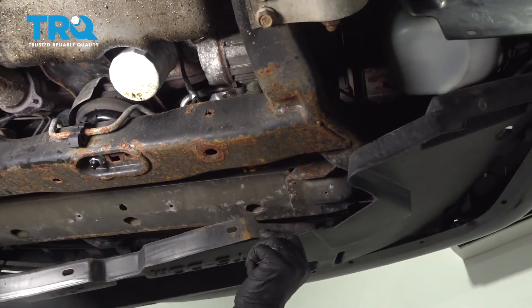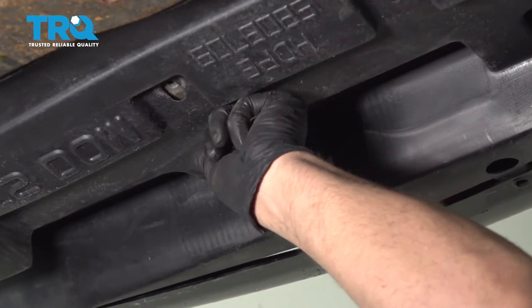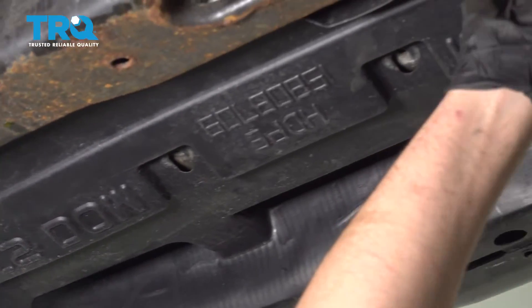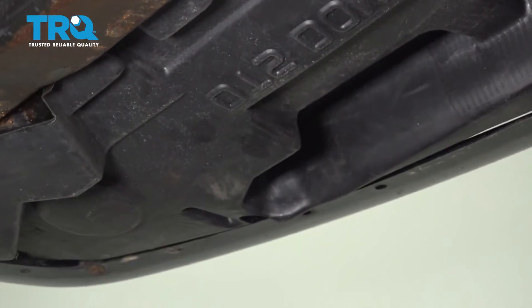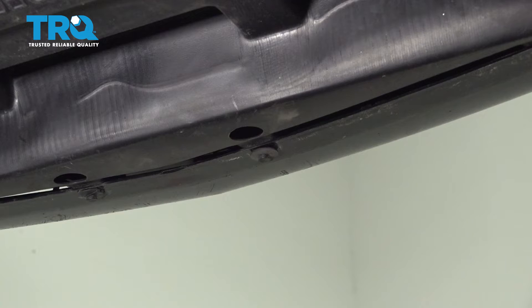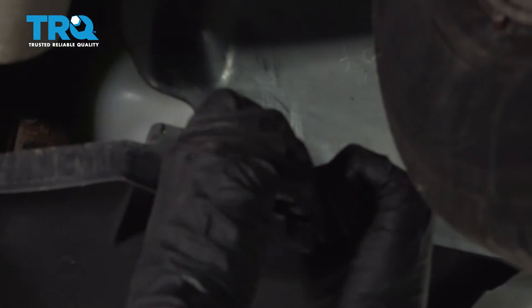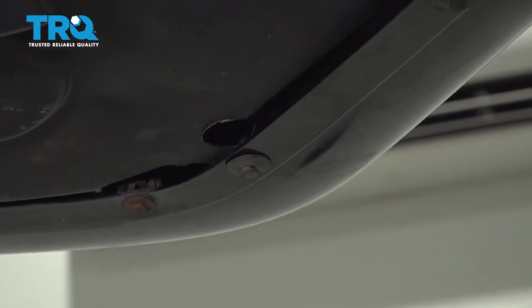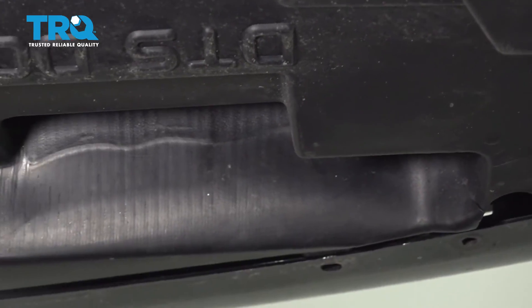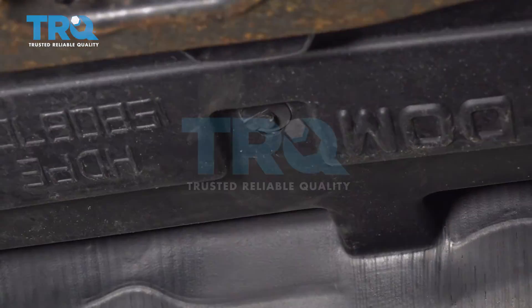Now slide this shield in place and put the pushpins back in, lock them down. One there, and one there, and the other.